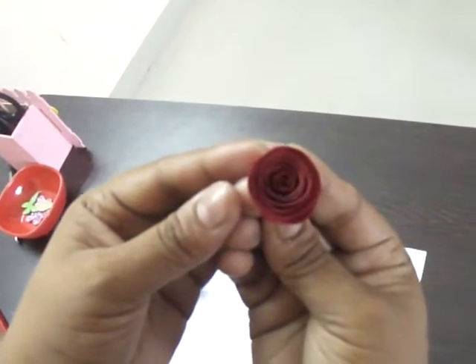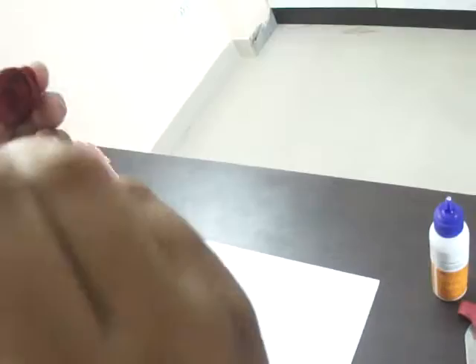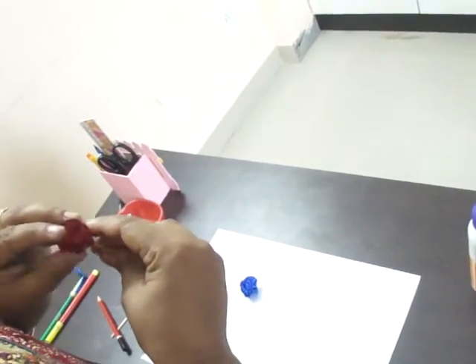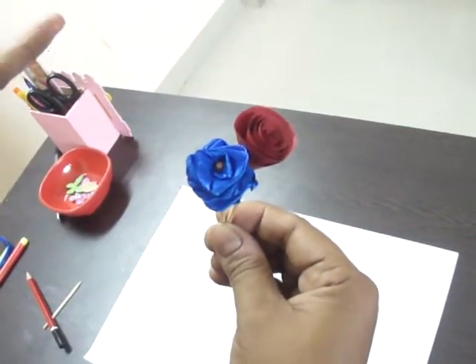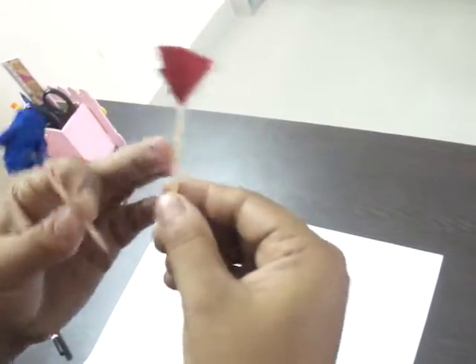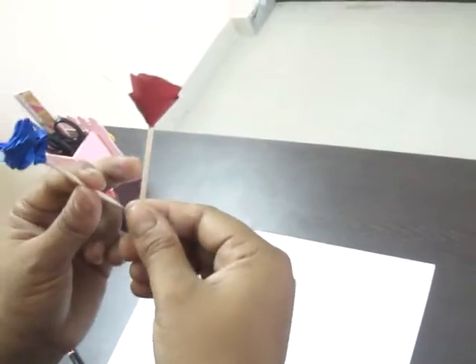This is a beautiful rose! Now, my children, I have made two roses. I have shown you how to cut the leaves — you have to cut the leaves, cover this portion with green tape, and you can gift it. I will show you how to paste the leaf.